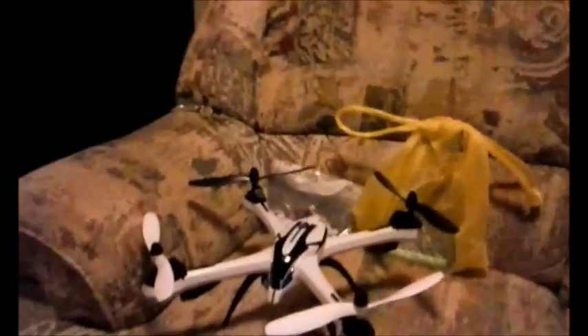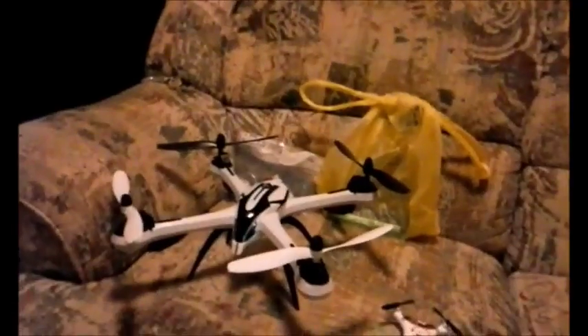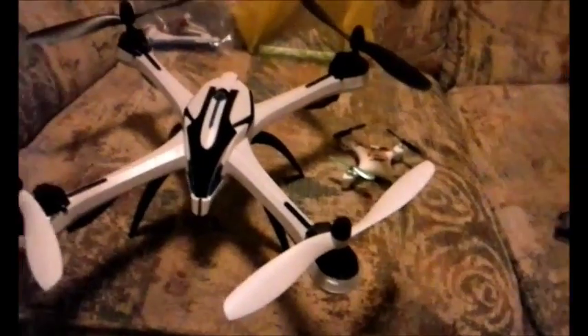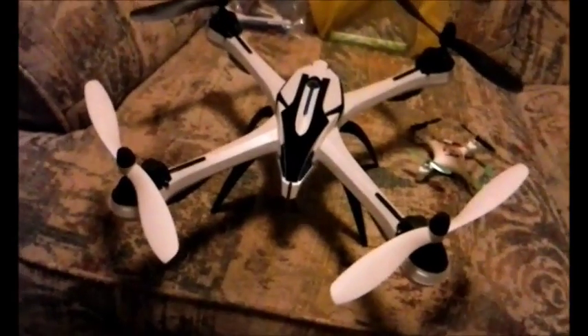Hey guys, how you doing? This is Birdman316. I'm doing this recording on one of my spare phones. The tarantula has been around for a long time, and you'll notice I have black props on the back from the Yizan I8 — that new tarantula with altitude hold. My good friend DJ Soulforce sent me some black props, and I'm gonna return the favor. I'm not gonna say what because he might be watching, so DJ, you gotta wait and see.